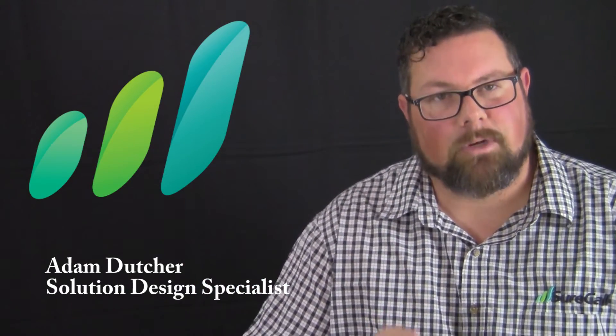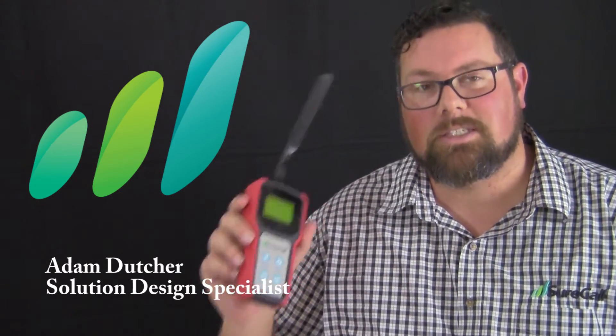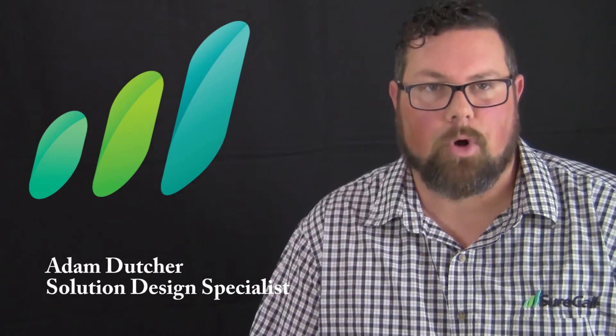Hey, it's your callers and certified installers. Adam Dutcher here once again, and today we're going to be talking about how to use your signal meter properly. Now, there are lots of different tools you're going to be using during your installation process, but your signal meter is going to be one of the most important ones to make sure you have on hand.